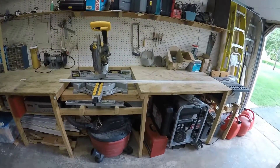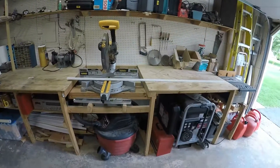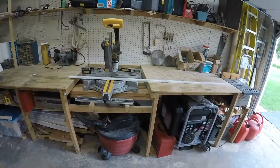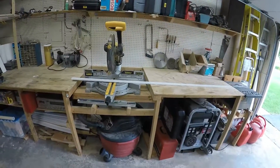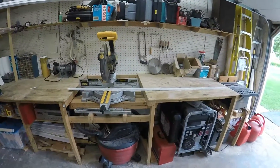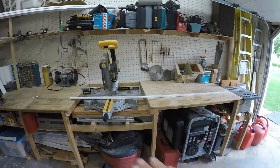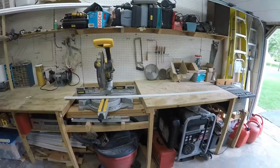Hey there everyone, today I want to take you through my workbench build. This bench was built about 17 years ago. When I did it, I wanted to make sure that if I was working on a project, I didn't have to worry about moving the saws around and elevating the wood. I wanted to make sure that if I was ripping a piece of plywood, I'd be able to just do that right on the bench without any adjustment to the tools.